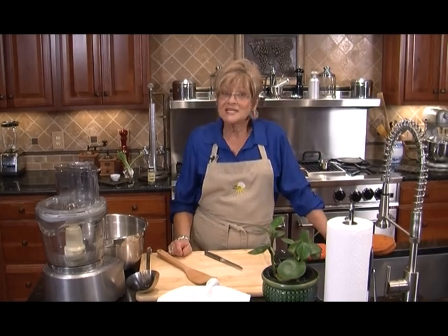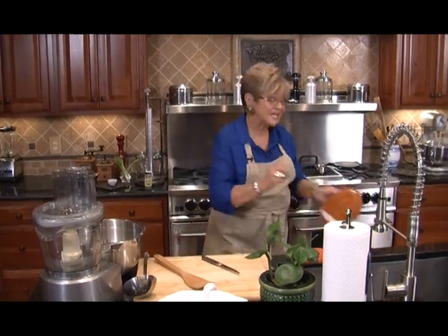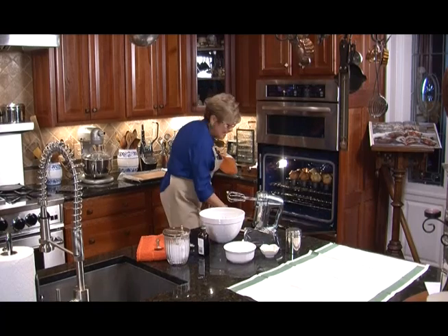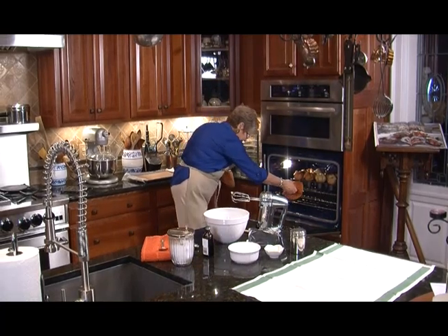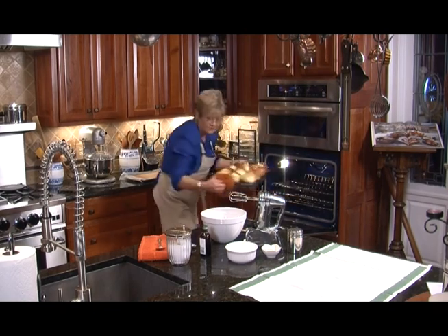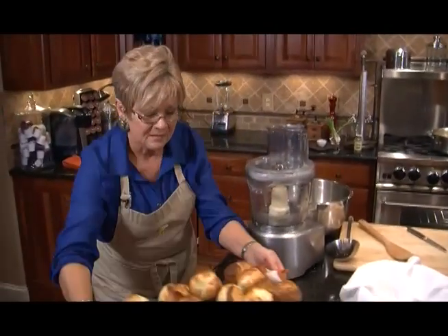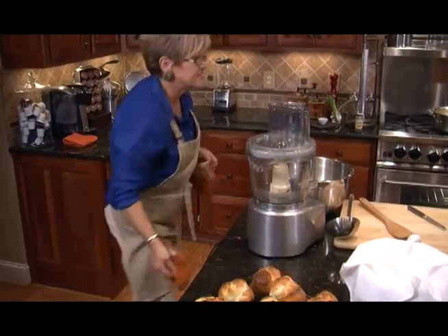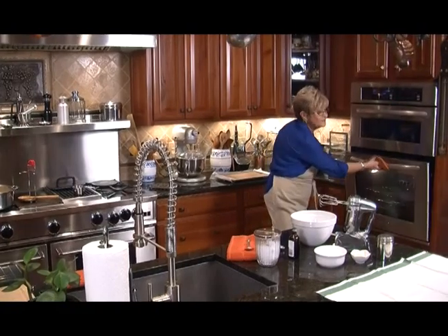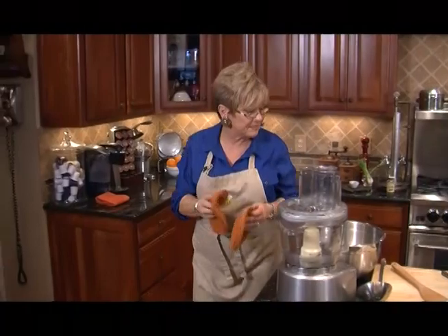Welcome back. Now it's multitasking time. I think our popovers are just about done so I'm going to take those out of the oven right now. I've already taken out my cake. The steam goes to show that they're nice and done. I've turned off my soup and I'm letting it cool because we have to puree that in just a minute.